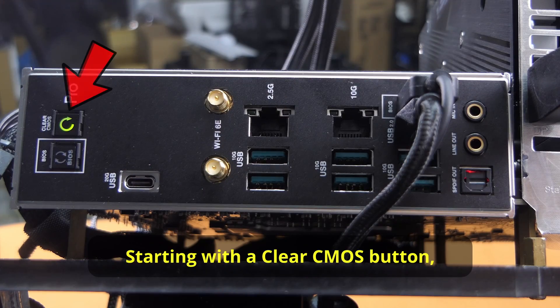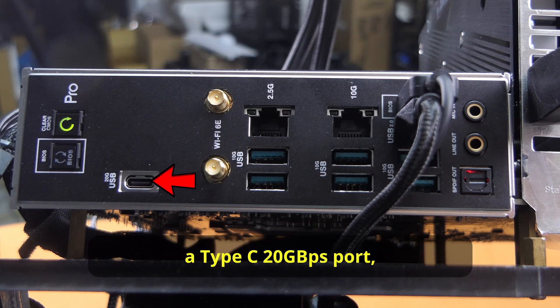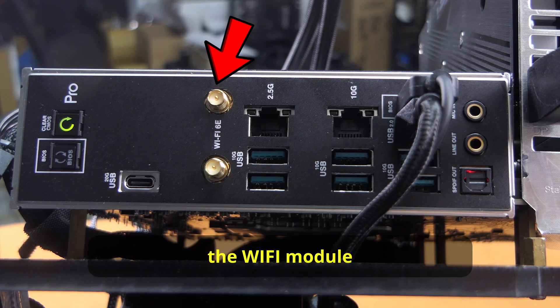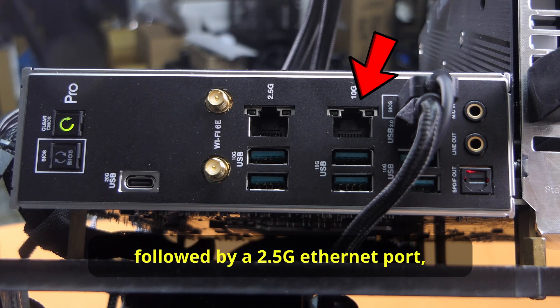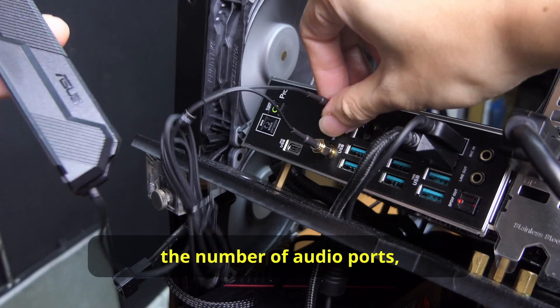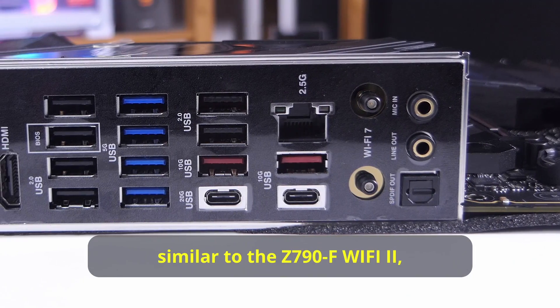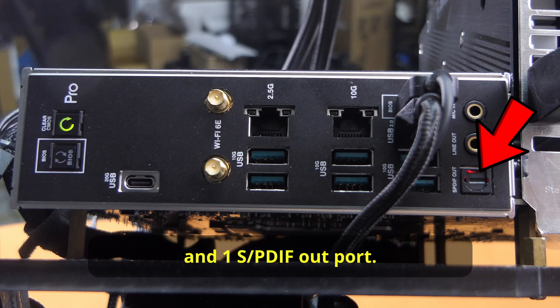On to the back I/O: starting with a clear CMOS button, there's also a BIOS Flashback button, a Type-C 20G port, the WiFi module for WiFi 7 antennas, a 10G Ethernet port, a 2.5G Ethernet port, six USB 10G ports, and two USB 2.0 ports. ASUS has also reduced the number of audio ports, similar to the Z790-F WiFi 2, to two gold-plated audio jacks and one optical out port.